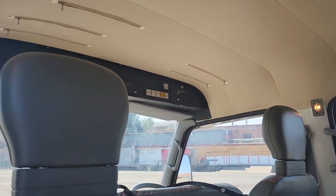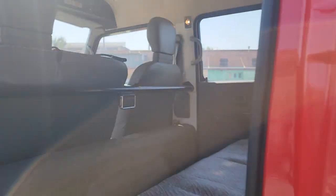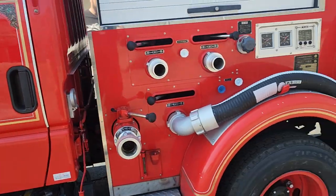Original vinyl floors, but it looks as low-miles as it is. Crank windows. Over here you get your batteries — it's dual batteries, 24-volt system.